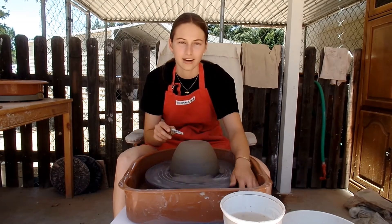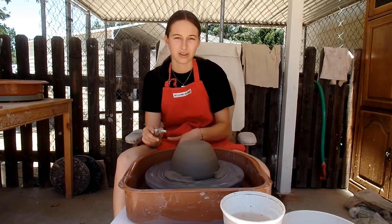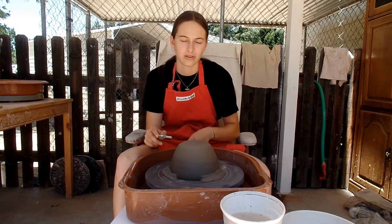I covered this pot overnight, by the way. You can do that, or you can just let it dry for a while and trim it the same day.